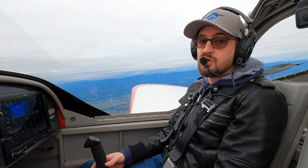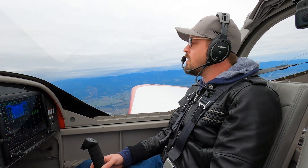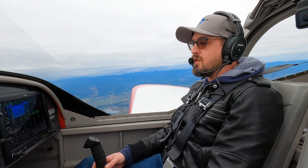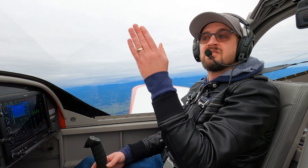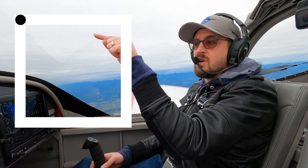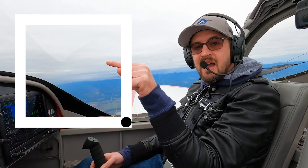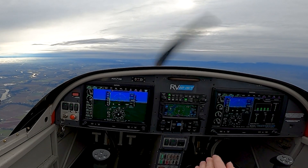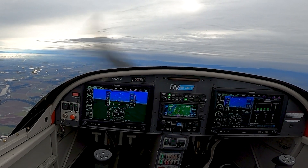Now we're going to take it to the next step — this is where I kind of start with my commercial students. We are going to draw a square. We were just doing a line back and forth; now we're going to add some elevator component and draw a square. We're going to start in the bottom left corner of the square, go up, go right, then down, and then back to the left. Not worried about altitude or airspeed. Here's what it looks like.